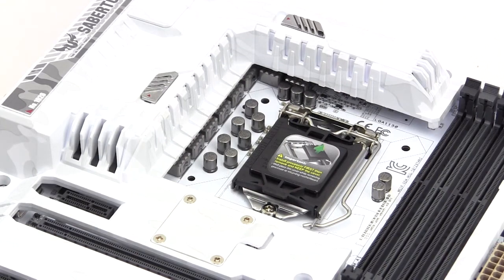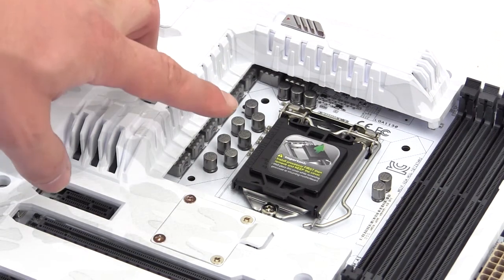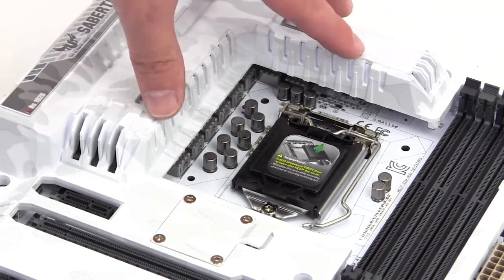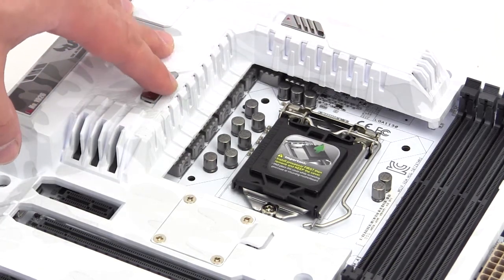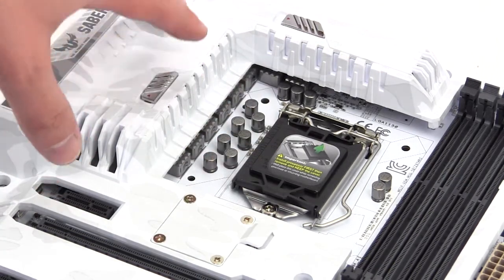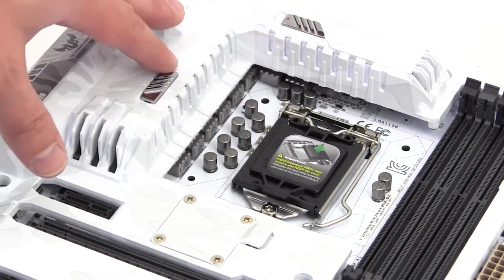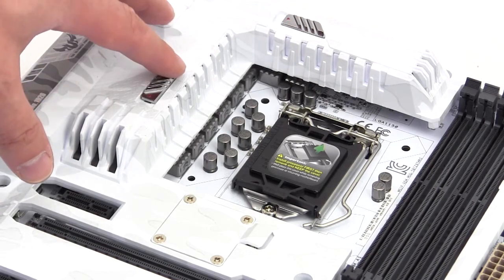Starting at the CPU socket, we have Intel's LGA 1150 socket, which supports Intel's 4th and 5th generation Haswell processors. A lot of the power delivery components are actually covered by the thermal armor, but it is an all-digital power design with the new tough MOSFETs as well as tough alloy chokes.